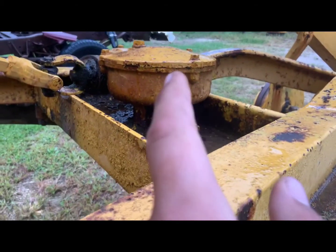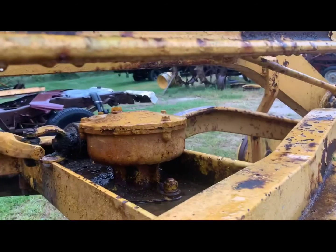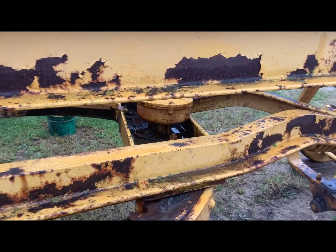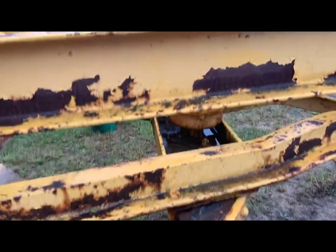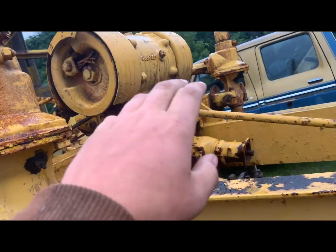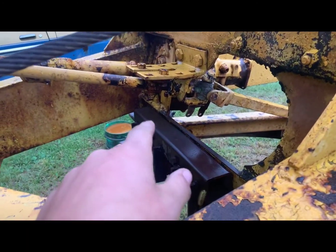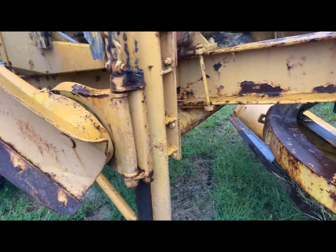As for the blade shift, I believe that one is filled with grease rather than oil — though I'm not 100% sure. If you're watching and know the answer, please put it in the comments. I'm fairly confident the side shift is an oil-type unit. Check with the Antique Caterpillar Machinery Owners Club if unsure.